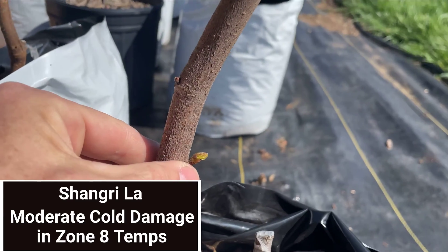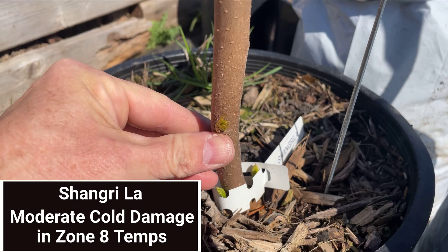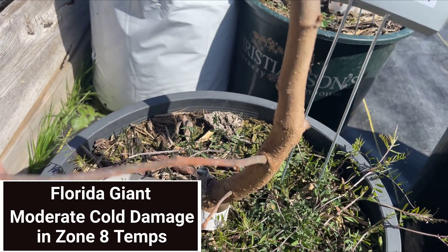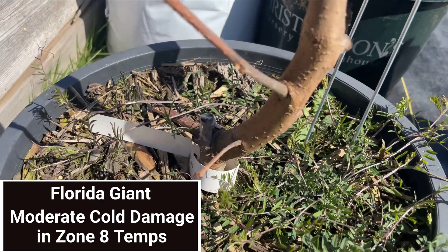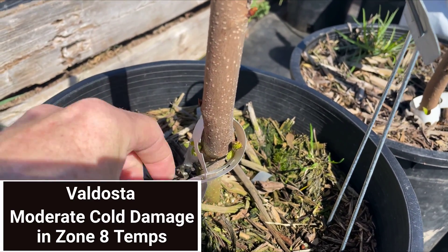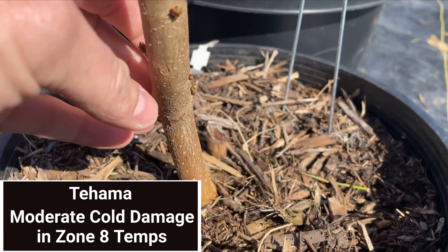And here are the mulberry varieties that showed moderate cold weather damage for both in-ground and those that are in a pot. Moderate cold weather damage for us is where some buds survived and much of the above-ground wood still looks good and has good color.